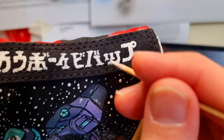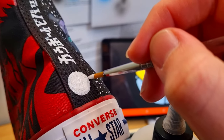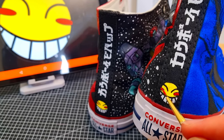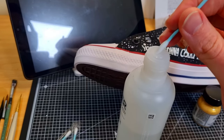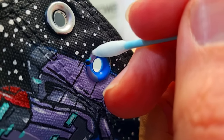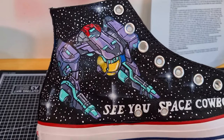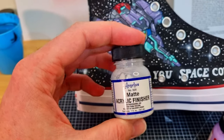On the heel tab, I used a toothpick to detail the Japanese script by hand. I found that a toothpick can be really good for consistently thick lines. When it came to cleaning up and finishing off, I got some pointed Q-tips and dipped them in acetone to clean the eyelets and the rubber sole.